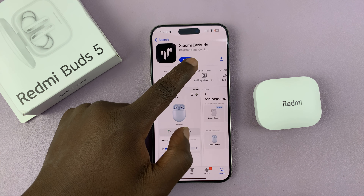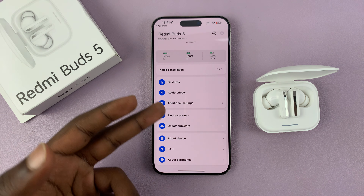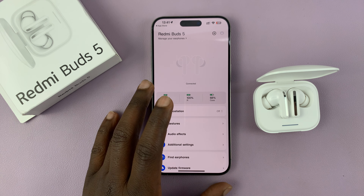Go ahead and pick Chinese Mainland as your region, then tap on next through the following screens. Once you've tapped through, tap start, then tap on earphones. It will ask you to allow Xiaomi Earbuds to find Bluetooth devices — tap allow.